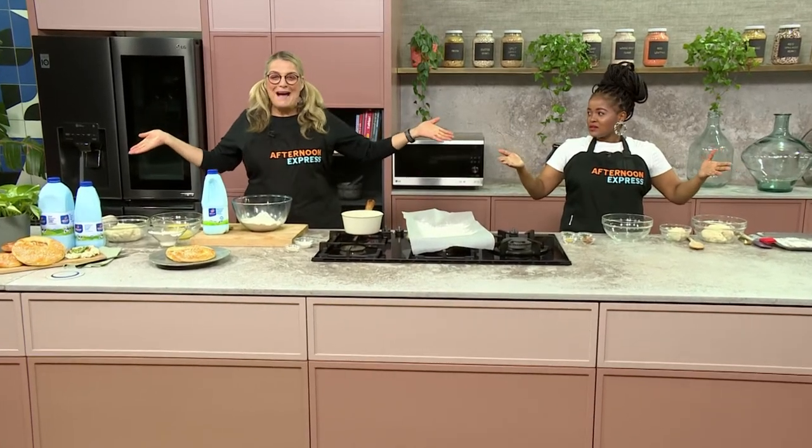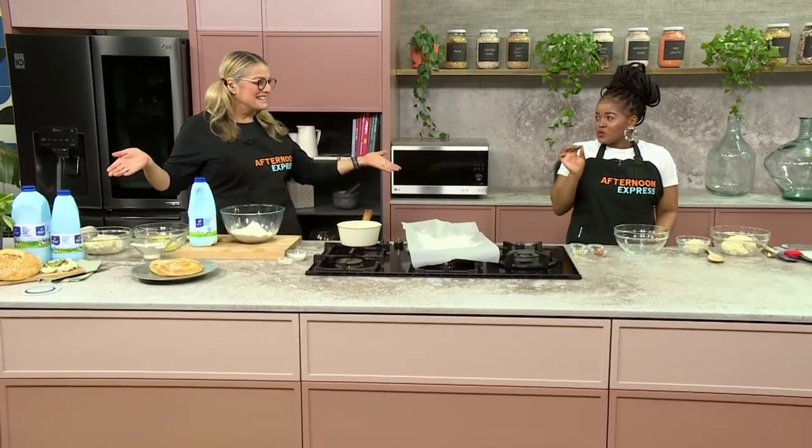Welcome back South Africa! Welcome back, it's Thirsty Thursdays — almost, we're almost there. One sleep. It's quarter to the weekend and we've got a delicious recipe to freshen up your Thursday.